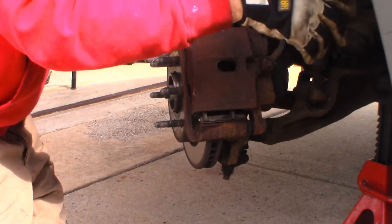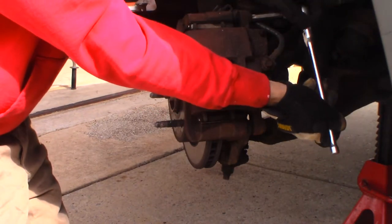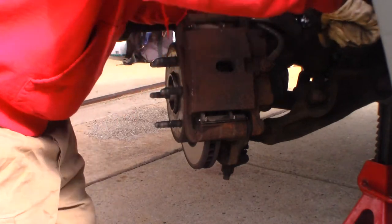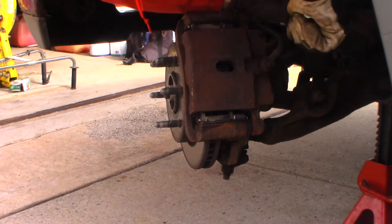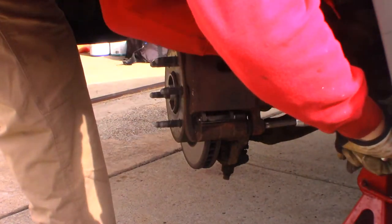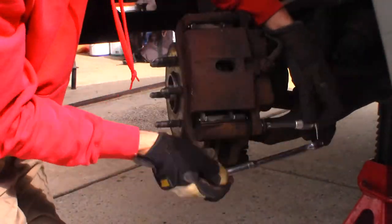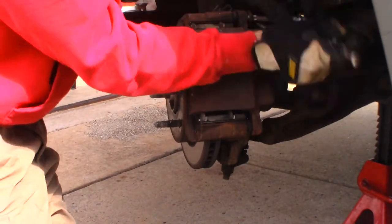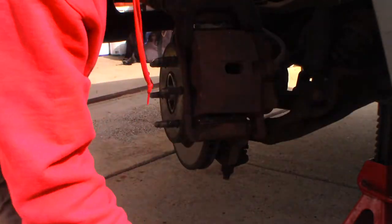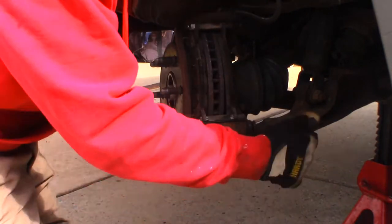I'm trying to get my light in a good position to give you some light. These caliper bolts are really tight — that's a little tight. There we go, it did come loose. Just set the caliper right on top here for the moment. 18mm for the mounting bracket.